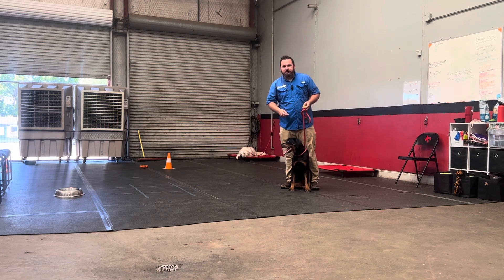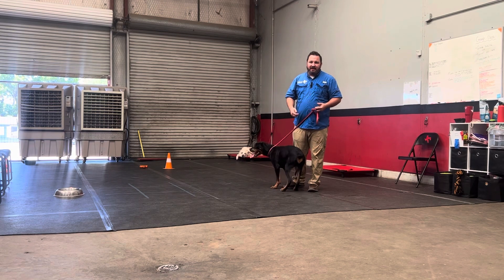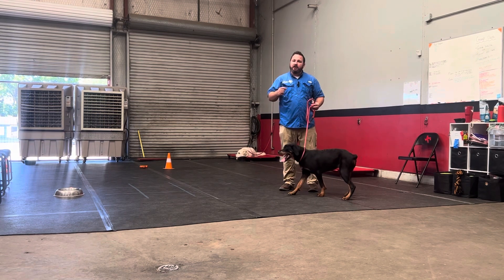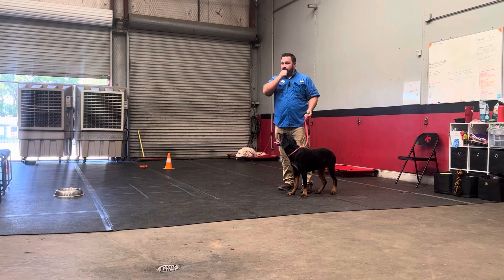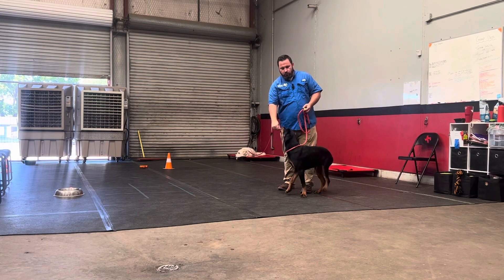What you want to start by doing is charging the clicker or adding value to it, because the sound doesn't mean anything. I have met folks before that thought there's something special about a click sound that dogs just inherently like — but inherently the click means nothing to the dog. You have to create value. Simply hang out with your dog and do a couple of sessions where all you do is click and reward, and you want to go about that fast.